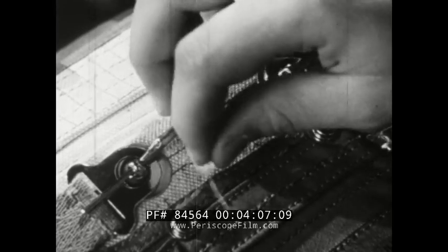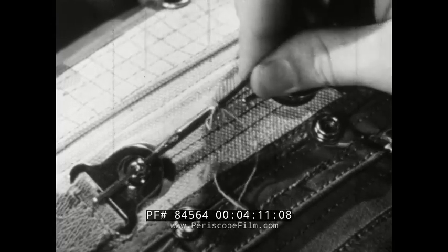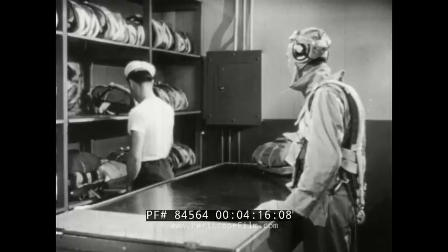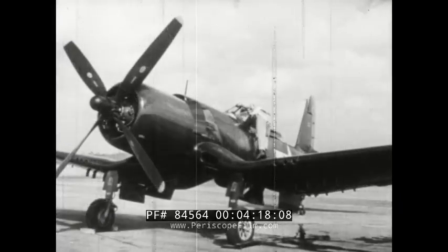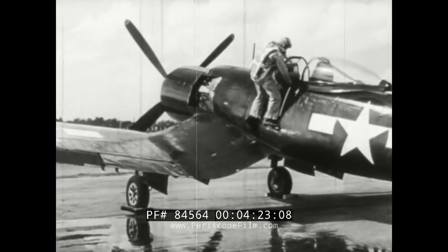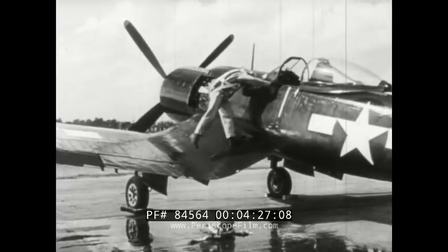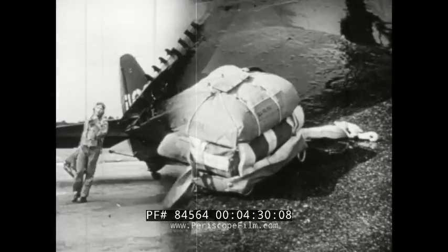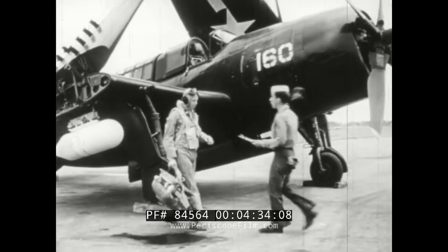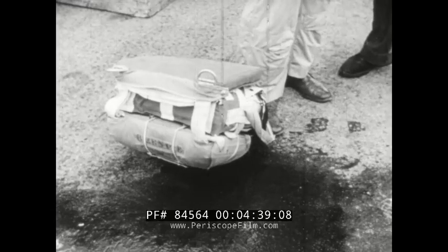But if the safety thread is broken, or if the pins are rusted or bent, ask for another chute. Of course, after the chute is issued to you, it's your responsibility. So don't throw it. Don't let it get wet. And keep it away from acid and grease.